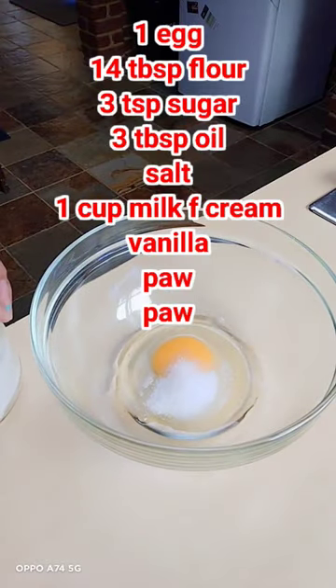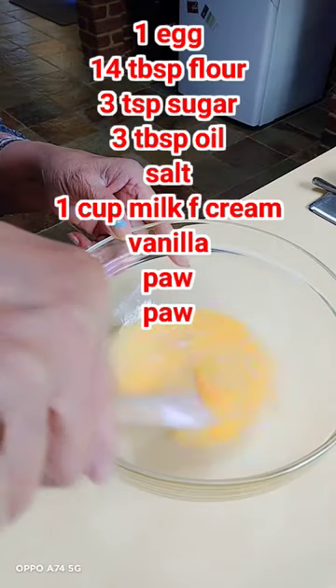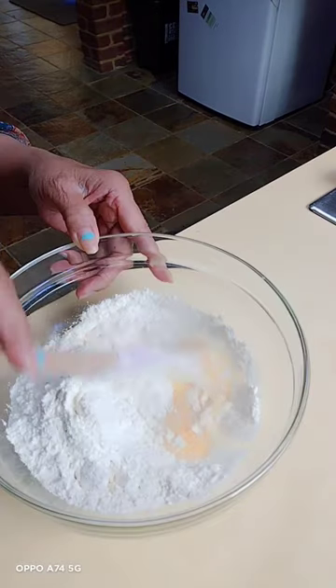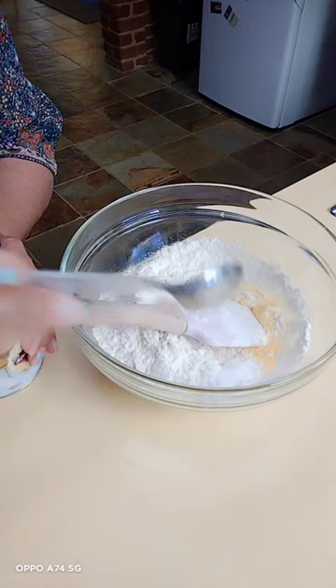I used: pao pao, one egg, sugar, flour, milk, full cream, vanilla, and salt.